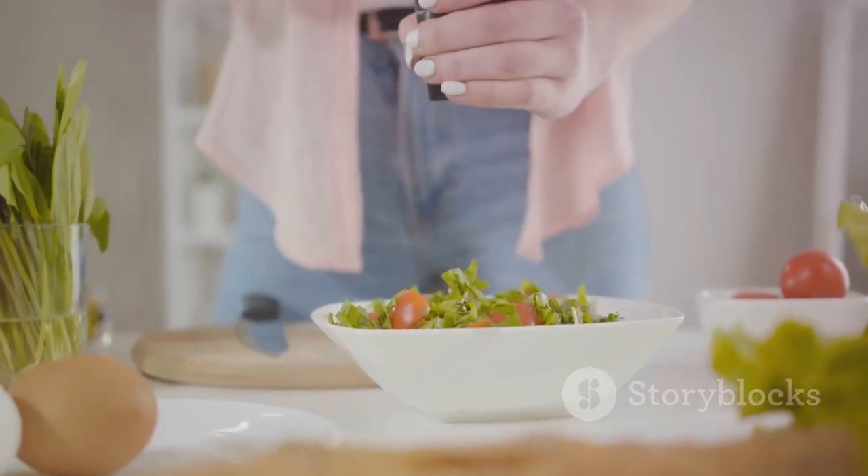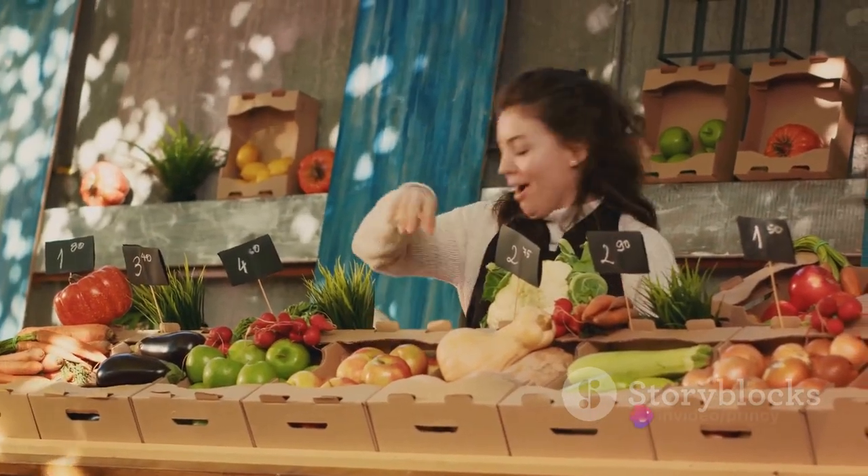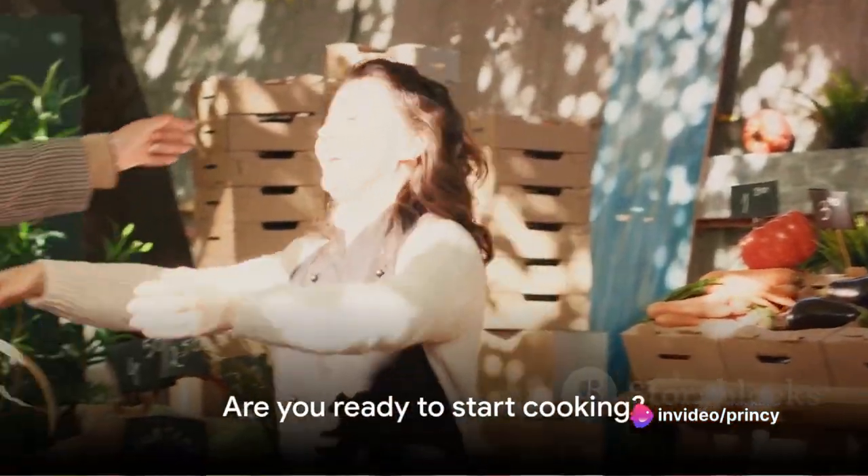Its simplicity is its charm and its versatility its strength. You can easily switch up the veggies with what's in season or to your liking. Now, are you ready to start cooking?